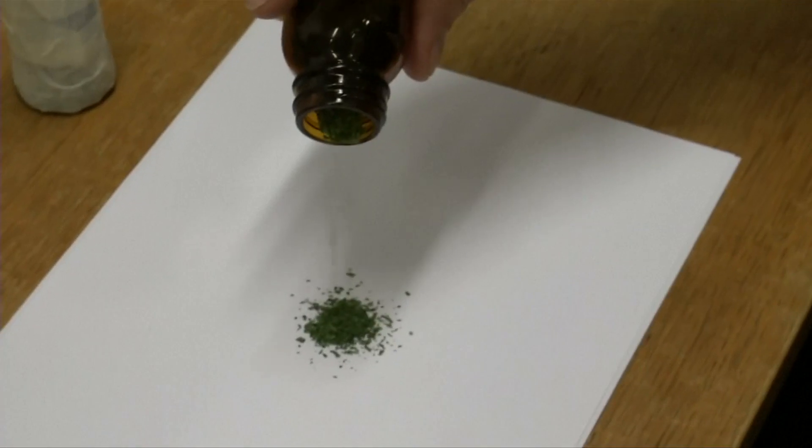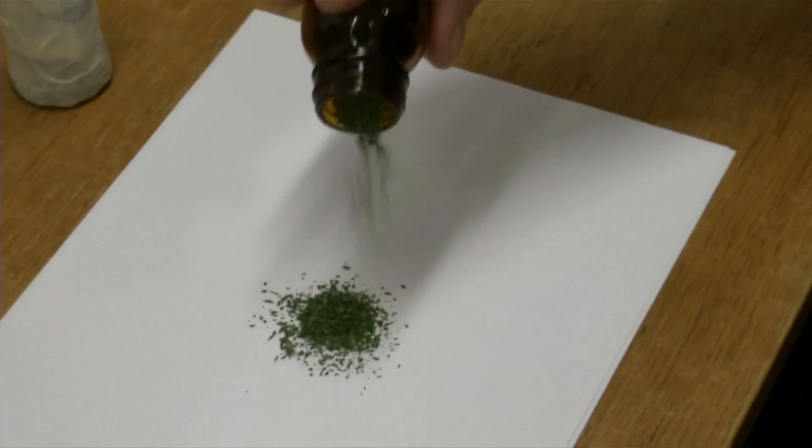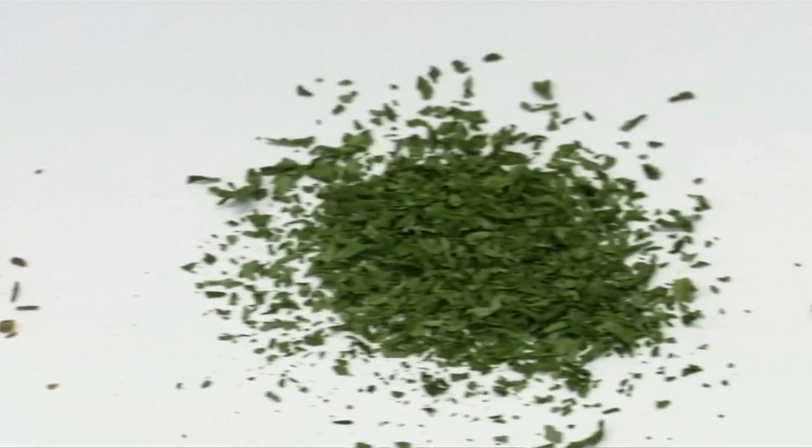The technique halves the drying time, cutting commercial costs. The team plan to test their technique on dill and oregano.